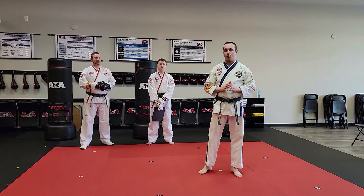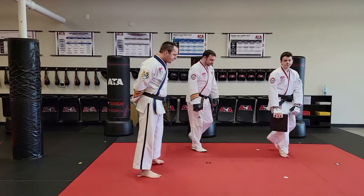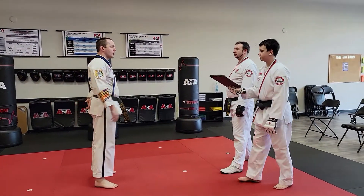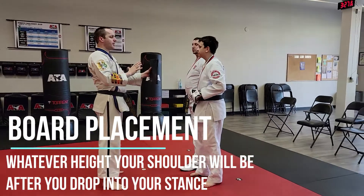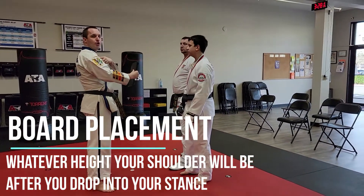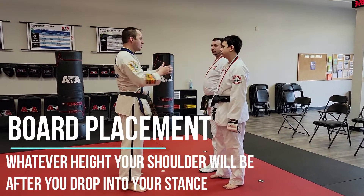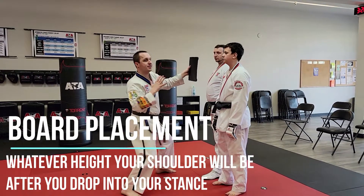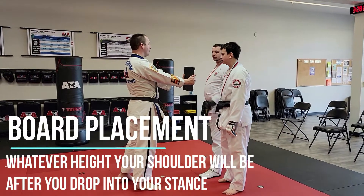So let's cover the elbow strike board break. First of all, gentlemen, let me have you hold the board over here for one moment. Board placement: I want to make sure that the board is at my shoulder height once I've dropped into my stance. I don't want it too high, or else I either have to do a bad stance or I have to do a good stance and reach upwards. Step one: shoulder level.